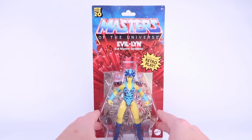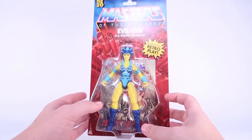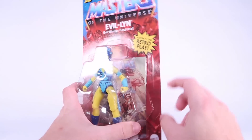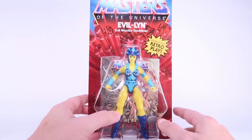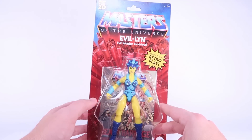This does come on that retro inspired card back we've seen with all of these brand new Origins action figures. I love the classic red bursting rock logo, the blue starry sky, the original Masters of the Universe logo — really, really cool stuff. We've got our Evil Lynn action figure in that old school style blister bubble, and you can see the mini comic behind her. It's the same mini comic that comes with all the figures in wave one, but still there is a mini comic included.